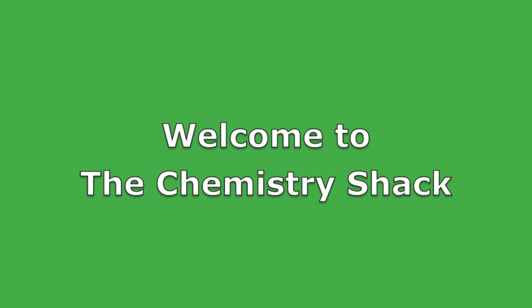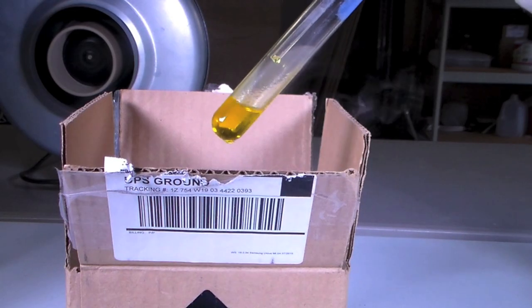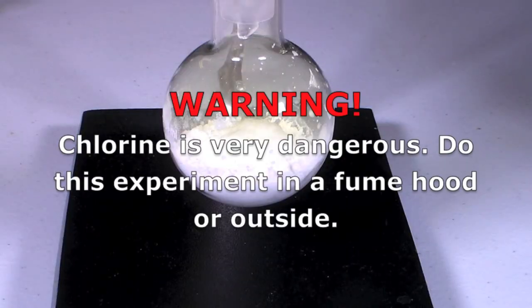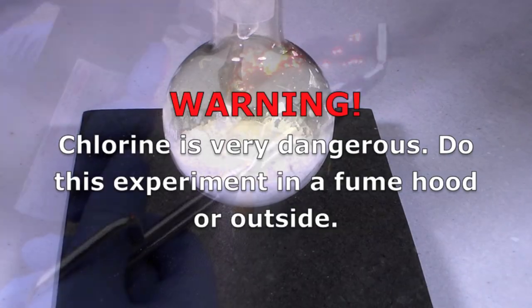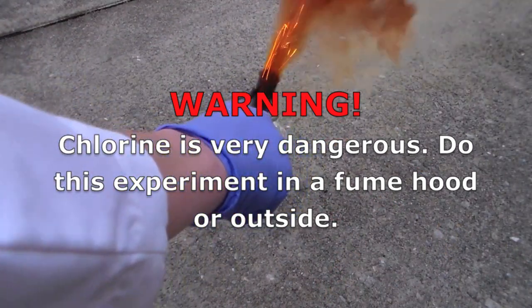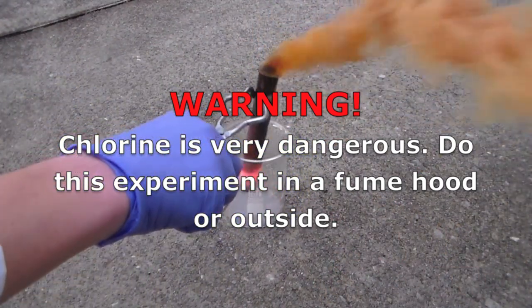Hey guys, and welcome to the Chemistry Shack. In this video, I'll be making liquid chlorine and reacting it with a few things. But first I'll start with a warning: chlorine gas is obviously very dangerous, so do this experiment either in a fume hood or outside with a respirator.